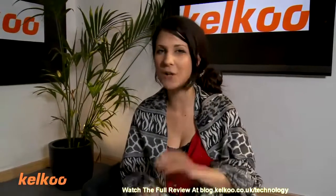Hi, I'm Abi. Welcome to the Kelku Review Show. Today we're going to be looking at camcorders for your home movie making.